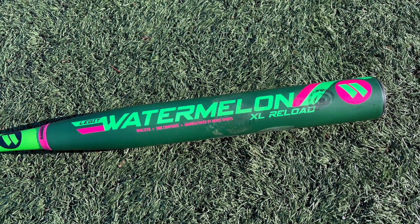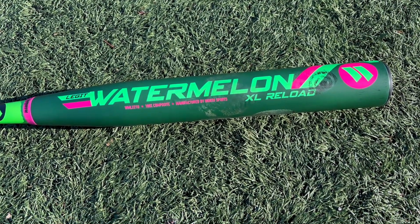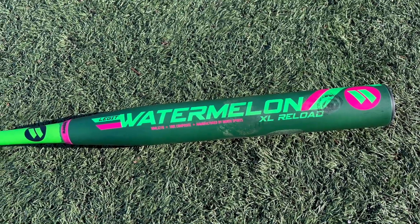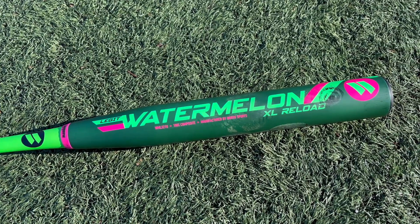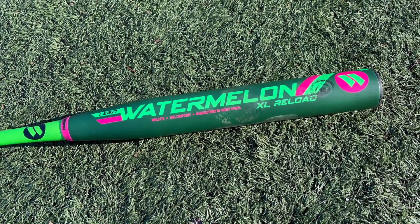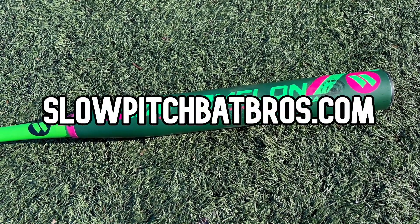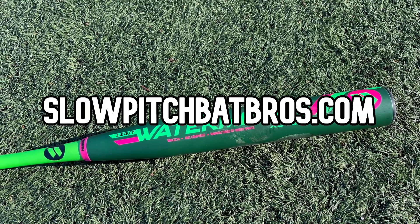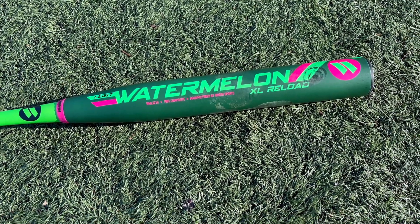There you have it, folks — a very excellent bat. My favorite Miken-Worth shorter barrel model. That 12.75-inch barrel is excellent work by them, and that small knob really helps out. If you like the video, drop a like and subscribe to the channel. We'll put a link below where you can check this bat out, and head over to slowpitchbatbros.com to see our always-updated top three U-Trip 240 and ASA bats. We also have merch — hoodies and hats. We'll see you guys next time, peace out.